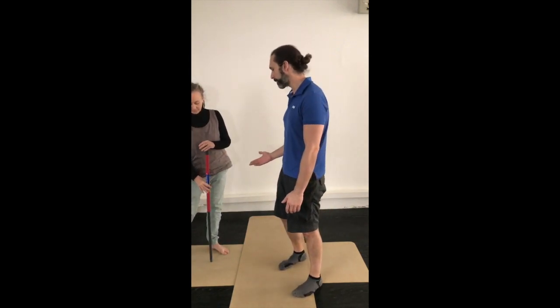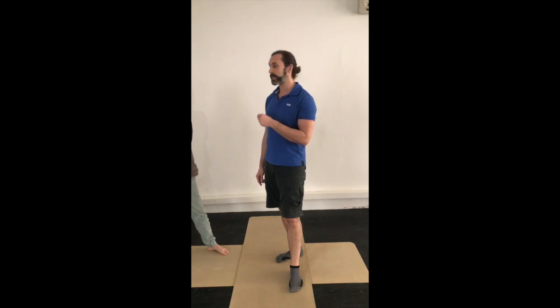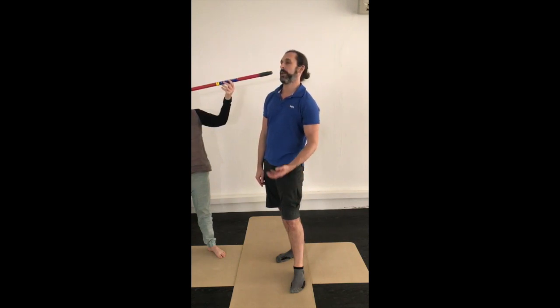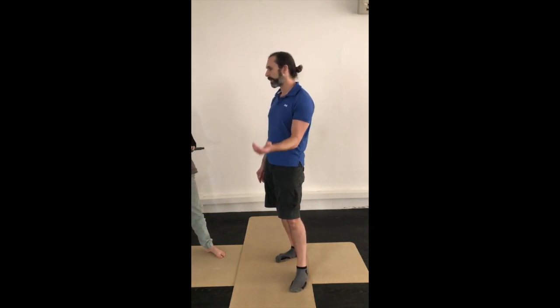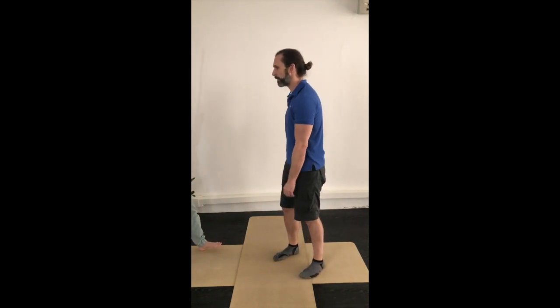The final exercise requires a partner and a broomstick. The partner comes at you with the tip of the stick and your job is to do just enough movement to avoid it — not more. If the stick comes toward your face, articulate through your neck to move out of the way rather than shifting your whole body. If it keeps coming, use progressively more of your body until you can avoid the stick. The stick can come from any direction, so you have to be able to articulate yourself around it, keep your eyes on the stick, and try to keep your feet planted.